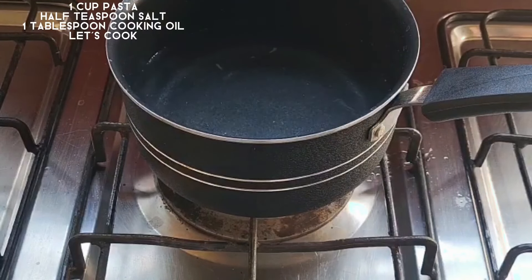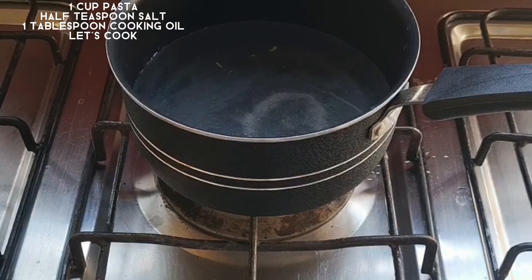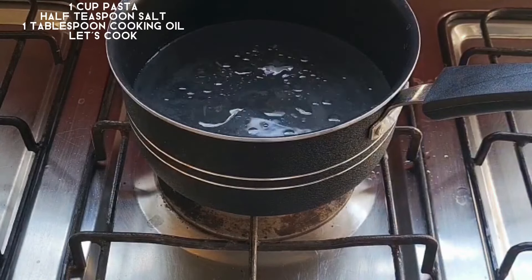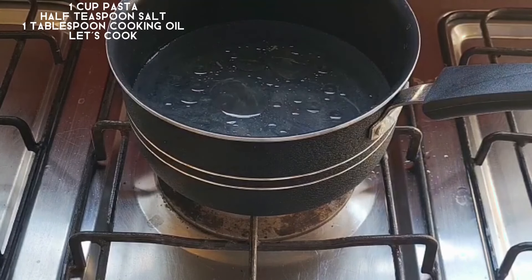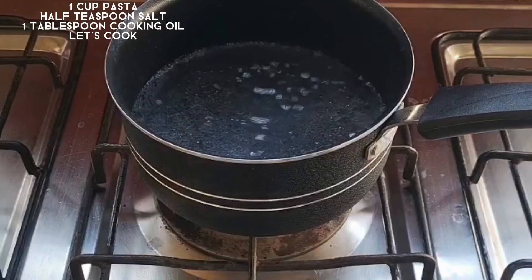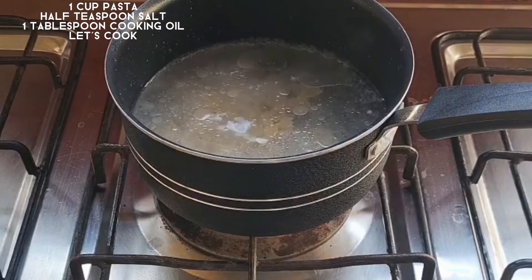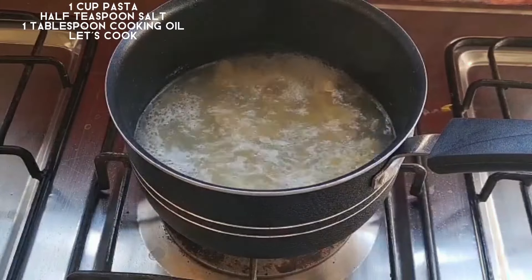We will add water, half teaspoon salt, and 1 tablespoon oil. We will boil the pasta in it and cook it. When the pasta is boiled, we will prepare the dressing for the salad.